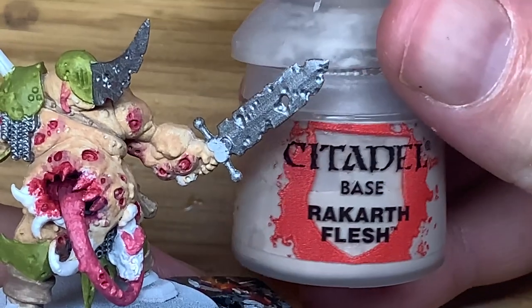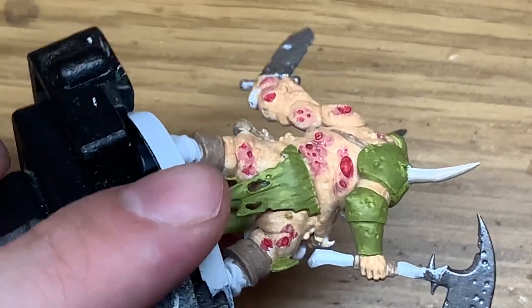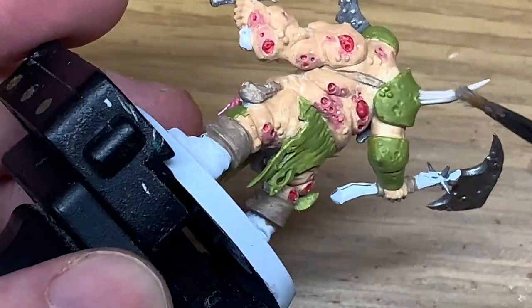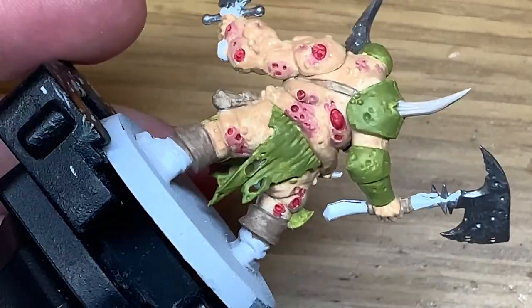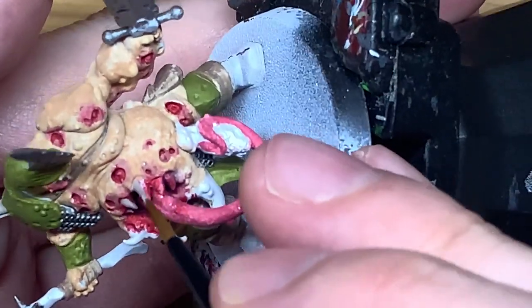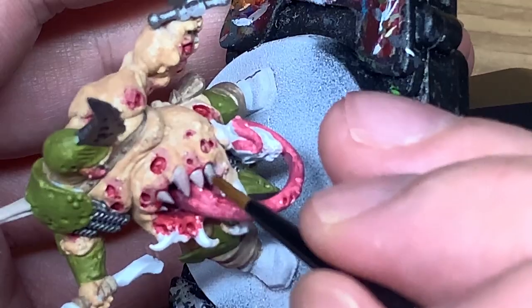Next colour is going to be Citadel Rakarth Flesh - use this to do the big bony spine that's sticking out of his shoulder. Also use it on each of the teeth which are growing in the mouth in his stomach. Use that as a nice base coat for the teeth.